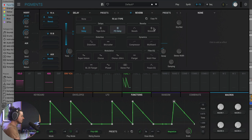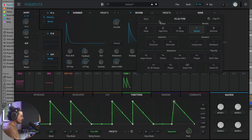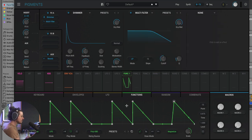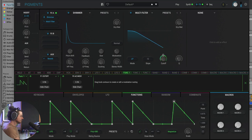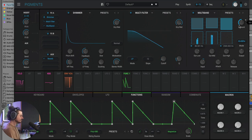Next we're going to choose the shimmer reverb in the effects section. This is a really pretty thing that Pigments can do — you can put a reverb anywhere inside the effects chain. Now you can hear that the voice is getting a little washed out, so we're going to add another multi-filter here and map function two to that as well. The last thing is to add a multiband to bring out some of the bright top end.